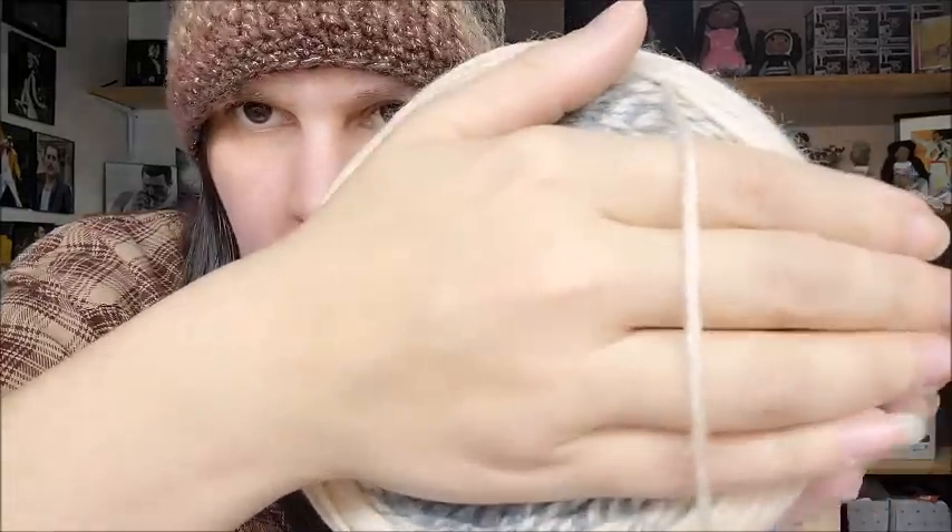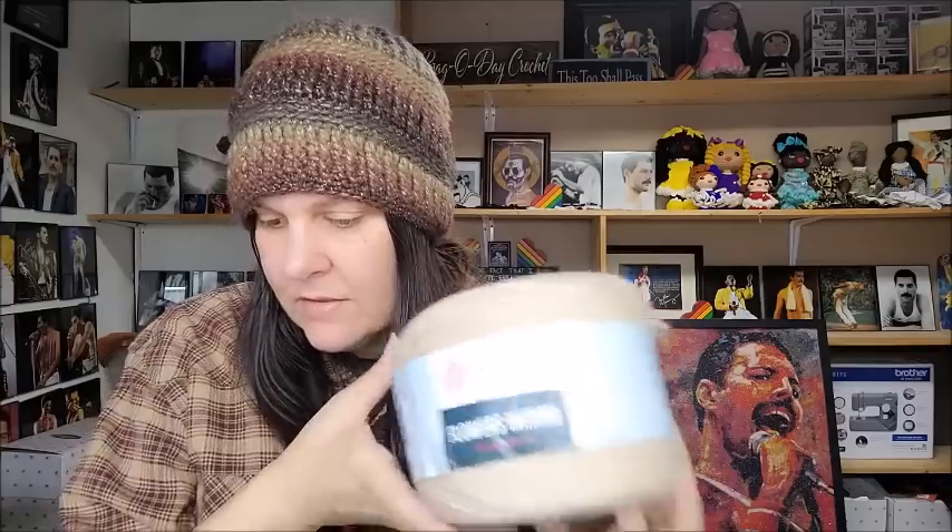The Flowers Merino is 25% wool (merino) and 75% acrylic, 225 grams, 3.52 ounces, 590 meters or 645 yards. It's classified as a DK which is a three weight, but I think it's more like a four weight. Made in Turkey. Hand wash, lay flat to dry. Color number 553.